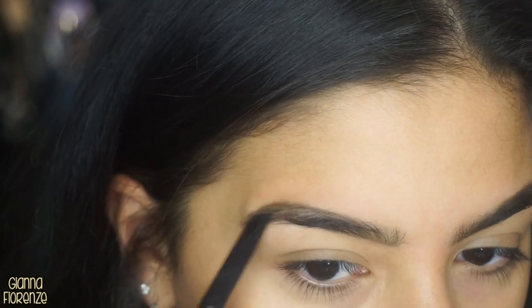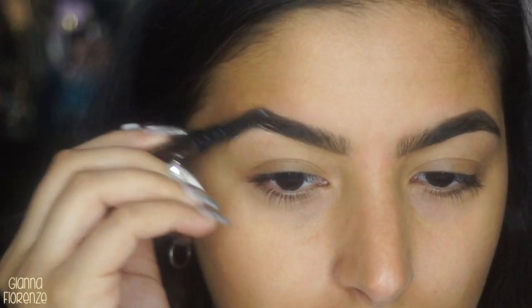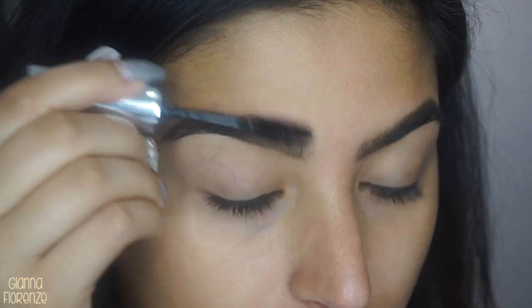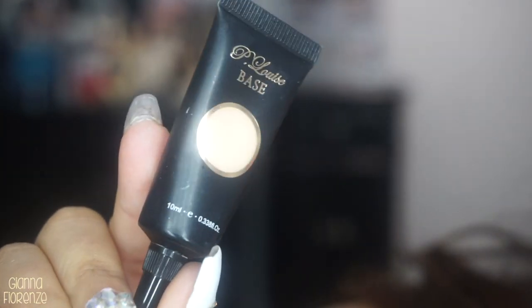I've been doing basically the same brow routine for a really long time. I either use something like this or I use the Brow Definer by Anastasia. Sometimes I get into the Dip Brow, but I really haven't in a while — I usually do that for winter. Like a winter brow compared to a summer brow is different. Going to lock them with the clear brow gel from Anastasia.